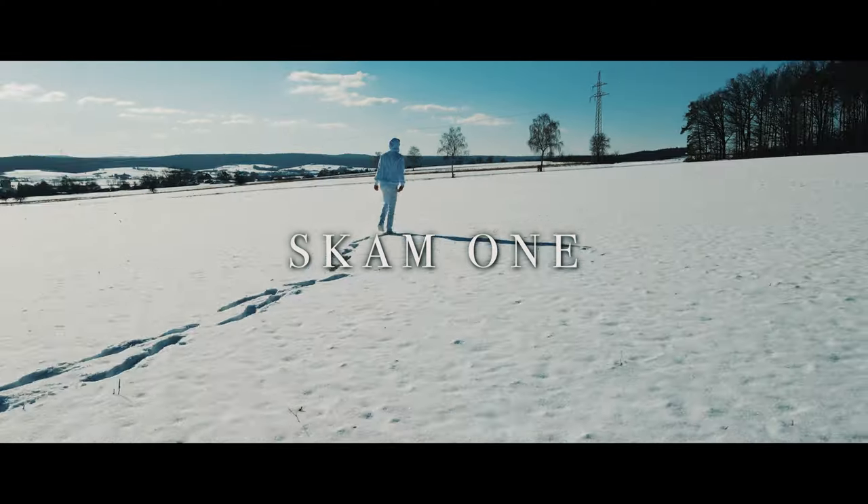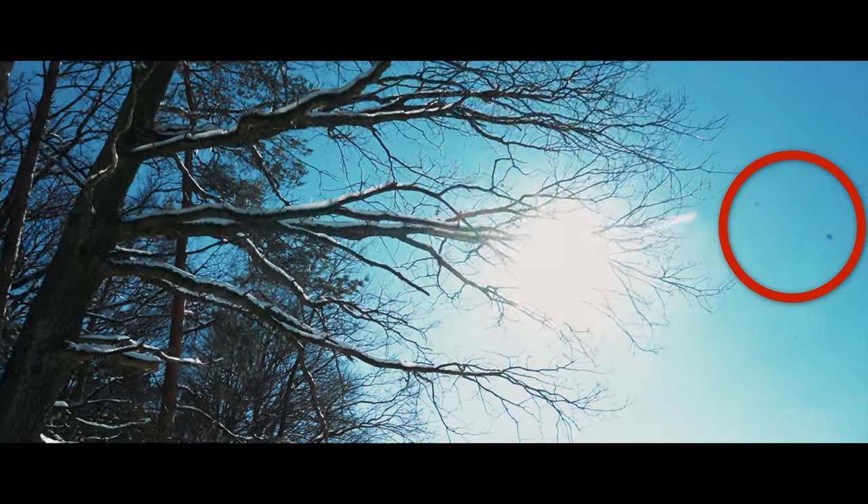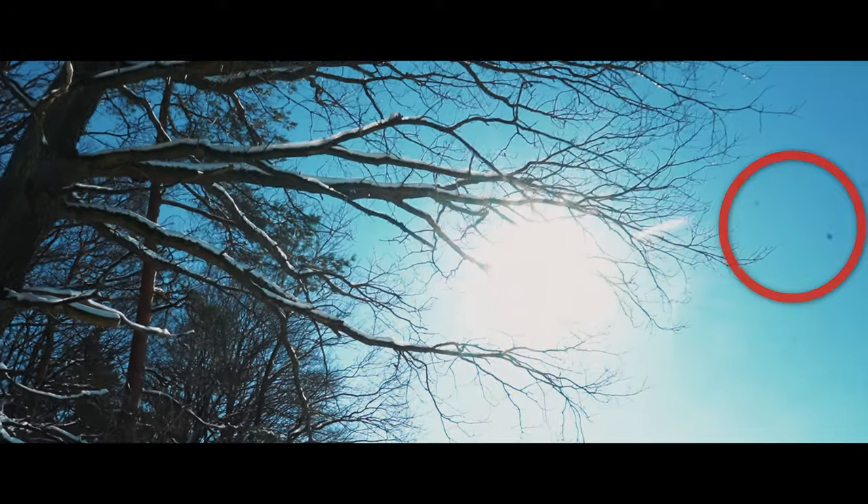I recently shot a new music video in the snow, which meant that everything was white. I wanted to get a shot where everything should be in focus, so I closed the aperture down to f/14, which resulted in this — you could see all the ugly, filthy dirt on the camera sensor.